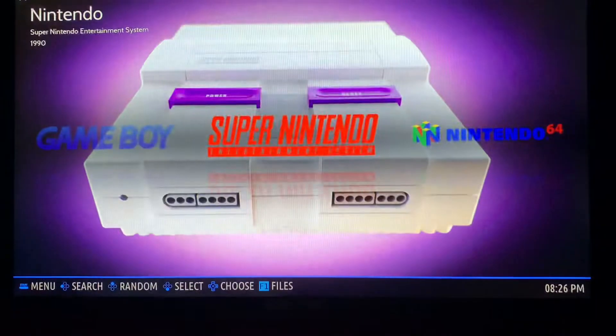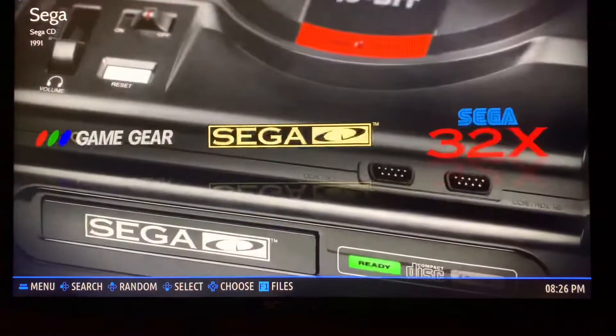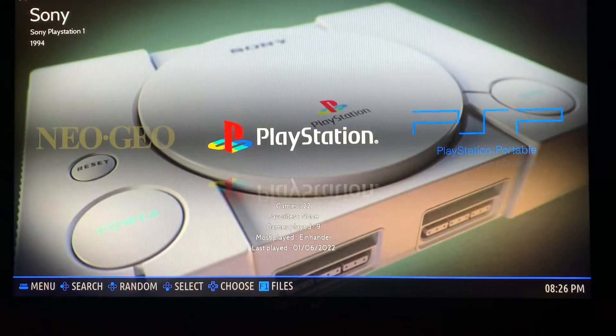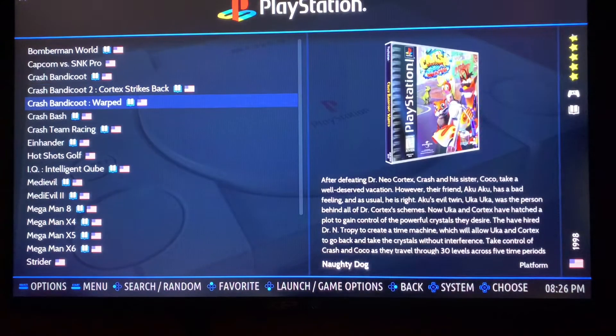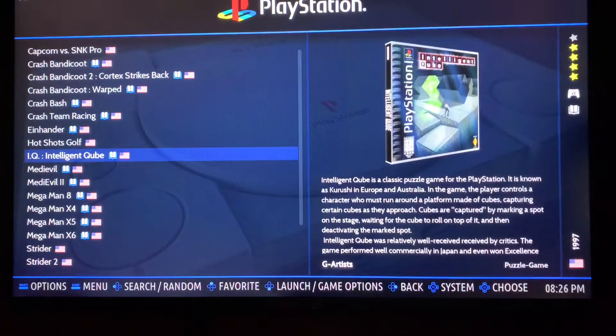It is a $40 computer on eBay right now — or at least when I bought it in 2020. Shoutout to TechDoctorUK for his video on that.